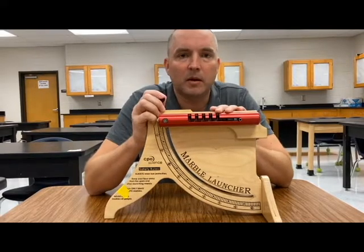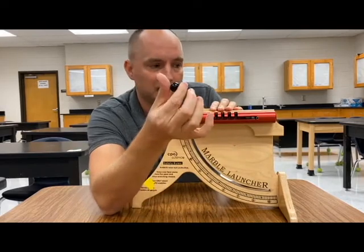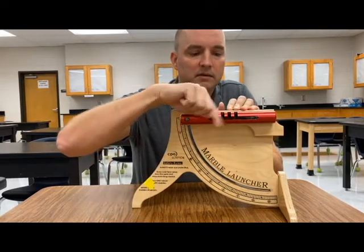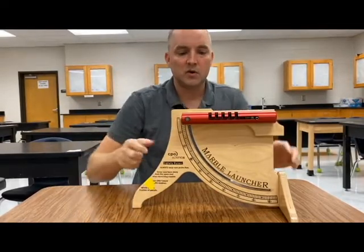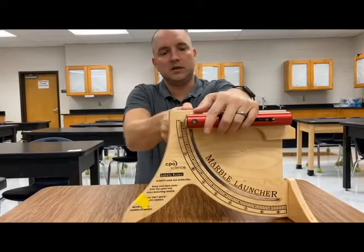This right here is called a marble launcher. It's a device that's going to shoot this marble at a different velocity depending on how far back I pull it. If I pull it down there, over there, or even there, it's going to shoot faster and faster. If I want to change the angle, I can go ahead and change the angle.